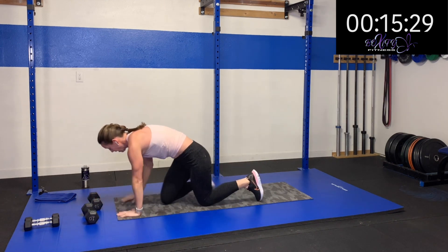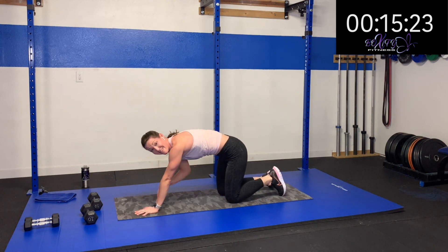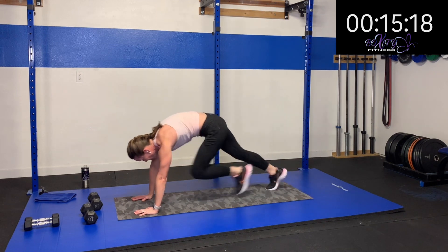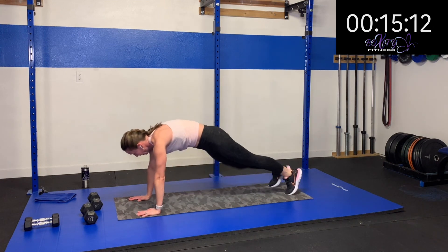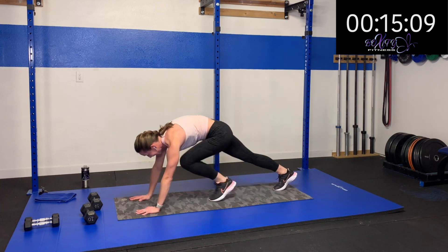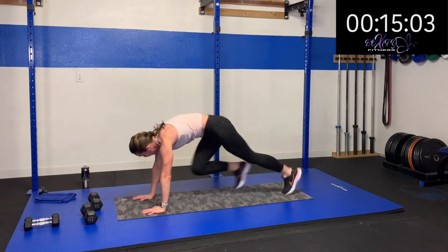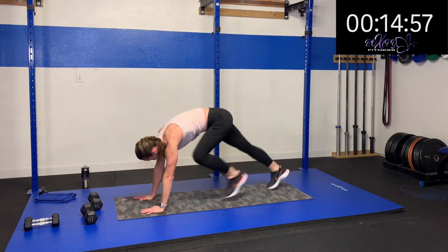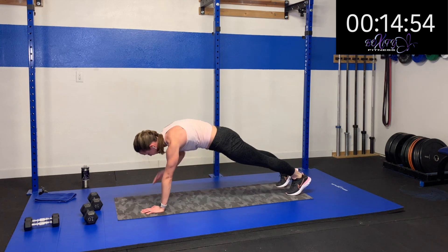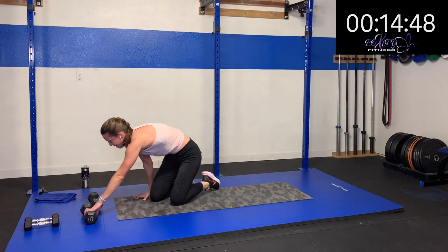Let's move over to mountain climbers — four mountain climbers, four shoulder taps. Keep those hips facing the mat the whole time — no winking at me. Three, two, one — four mountain climbers, four shoulder taps. Still working those shoulders on this one. Oh yeah — keep it up, come on, ten more seconds. Three, two, one. Rest.